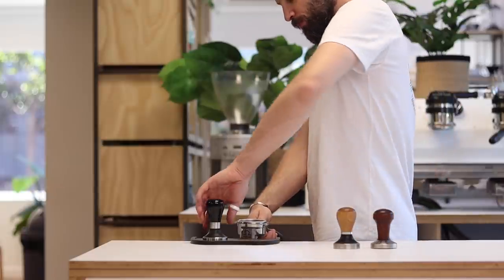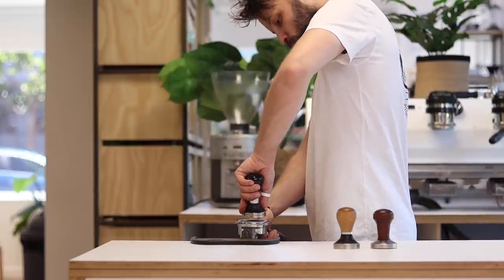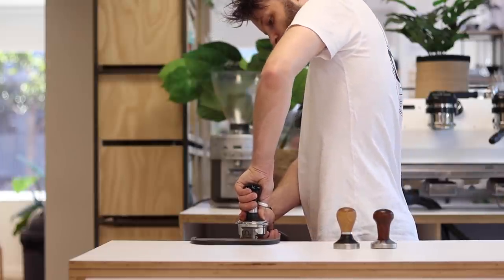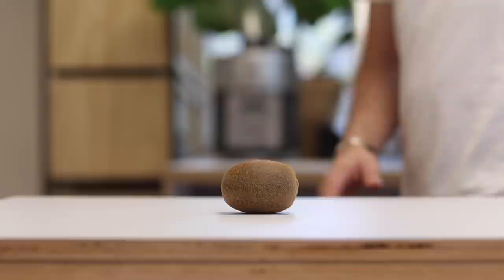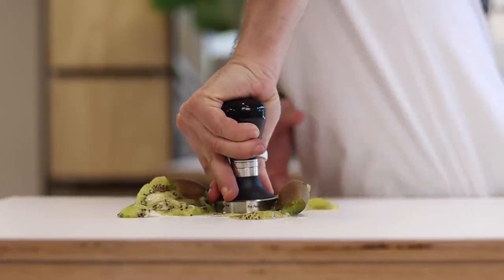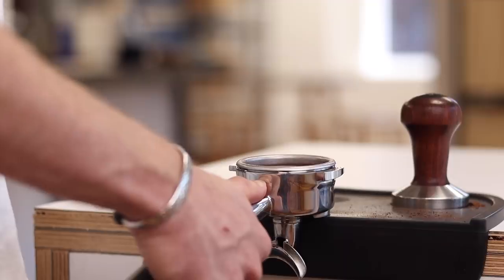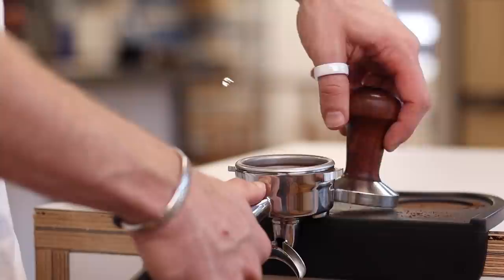Then stand side on to the bench, get your elbow up — this will ensure that your wrist is straight and will cause you to engage your shoulder. Remember, as we showed earlier, you don't need a lot of pressure. Just a gentle lean with your body; enough pressure to crush a kiwifruit is plenty. Some people feel they have to tap the handle after tamping to loosen the coffee from the walls of the basket. Apart from damaging the tamp and the handle, it can create gaps at the point of impact, which makes channeling more likely.